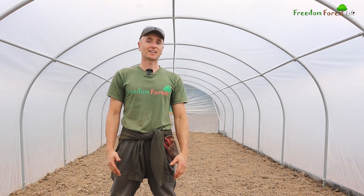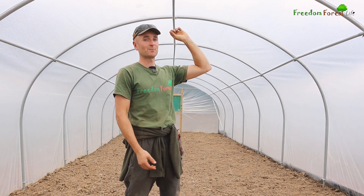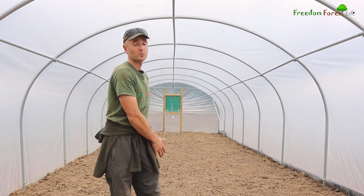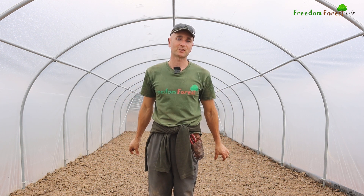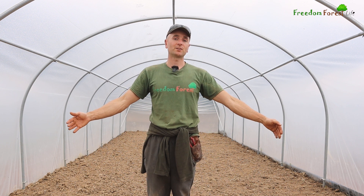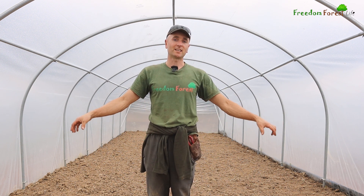Before we move on to that, I've had to think about the layout. As you can see on the sides and above me, we have bars running along with a couple of inches gap between those and the plastic, which means we can utilize them by tying on strings for climbing plants like tomatoes, cucumbers, and melons. What I'm going to do is have three beds - one along the center and one along either side - with two paths in the middle. These tunnels are roughly four meters wide, so I'm thinking a meter either side on the two left and right beds and a meter in the middle, leaving half a meter for each footpath.